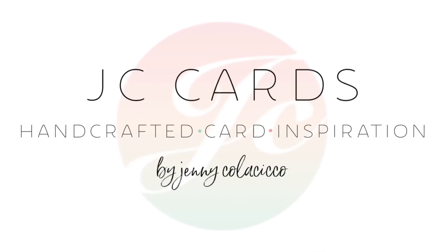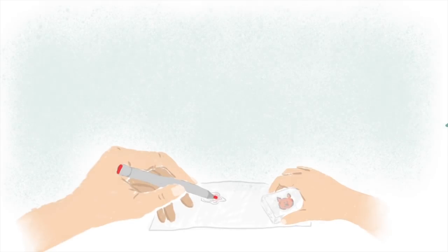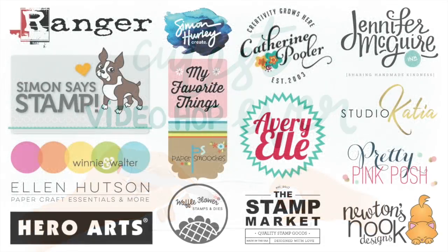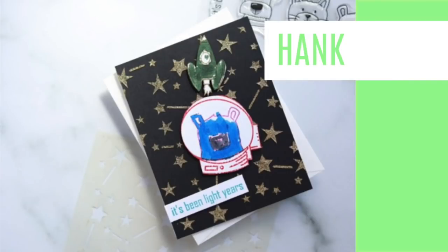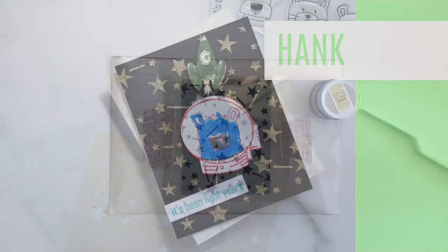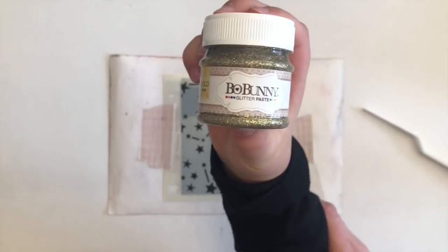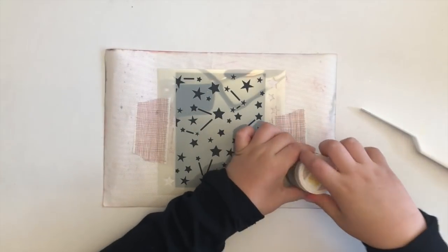Hey everyone, it's Jenny at JC Cards and I'm super excited today to have two guests on my video channel. This is part of the second annual Cutest Video Hop ever, where our kids take part in crafting with us on our channels. This event is sponsored by tons of amazing sponsors. There are loads of prizes to be won and all you have to do to take part is leave a comment on each of the videos in this hop. You can check out the next stop on the hop in the video description below.